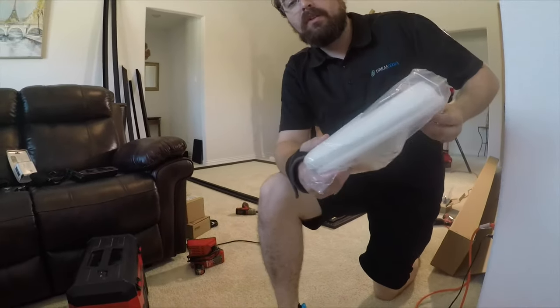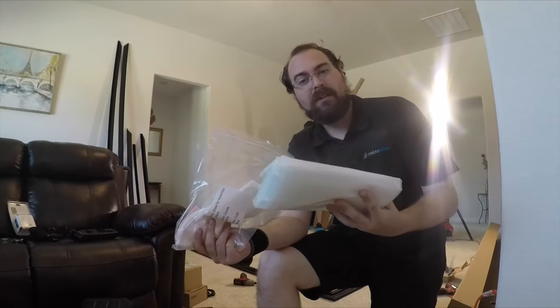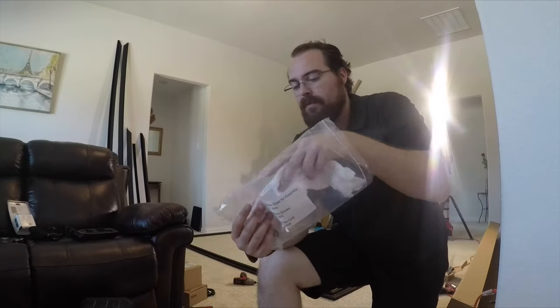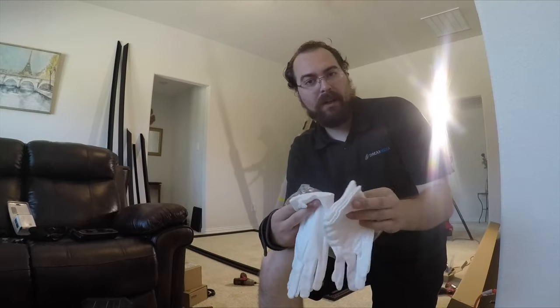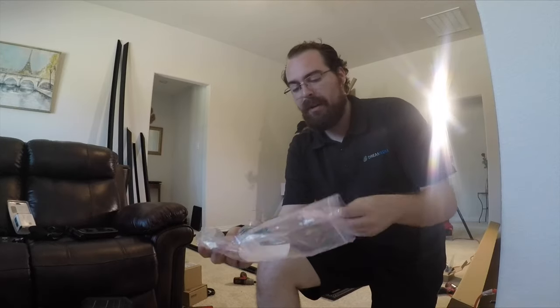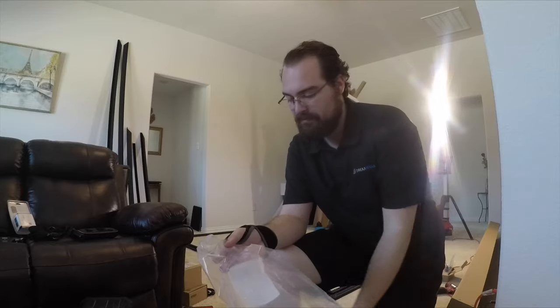We just opened the screen fabric and we found this little care package in there. It's got a plastic tarp to set down so you're not getting anything on the front of your screen while you're assembling. White gloves for two — it's got two pairs, four gloves total — so two people can assemble the screen without getting fingerprints or anything smudgy on it. As well as a microfiber cloth to clean off anything that does happen to get on it. Pretty cool.